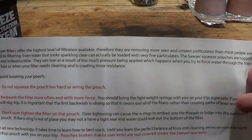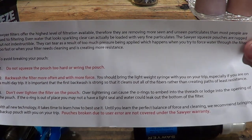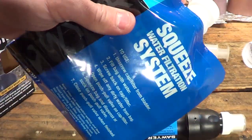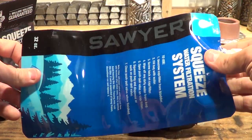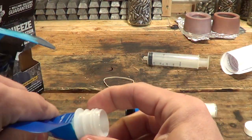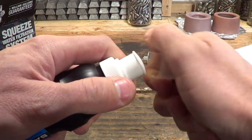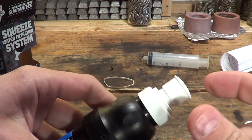The instructions say don't squeeze the pouch too hard or it might burst. It also talks about backwashing and says don't over-tighten the filter. So basically what you have here is your reservoir — this is where you will collect your water. You dip this underwater, then thread this filter onto it.